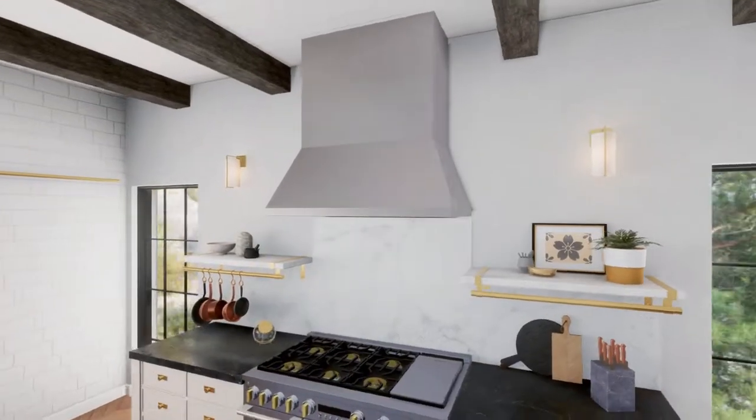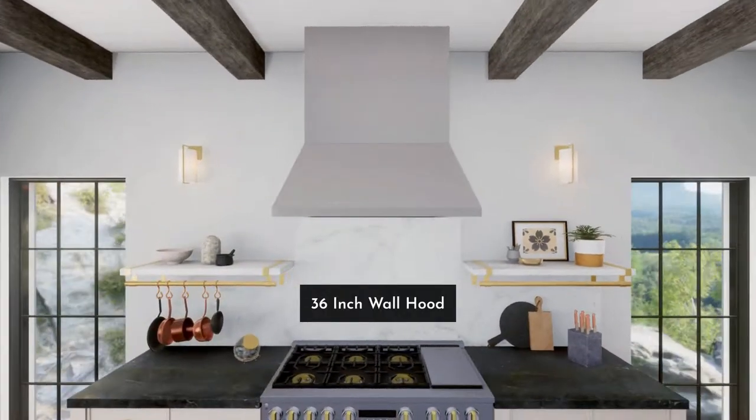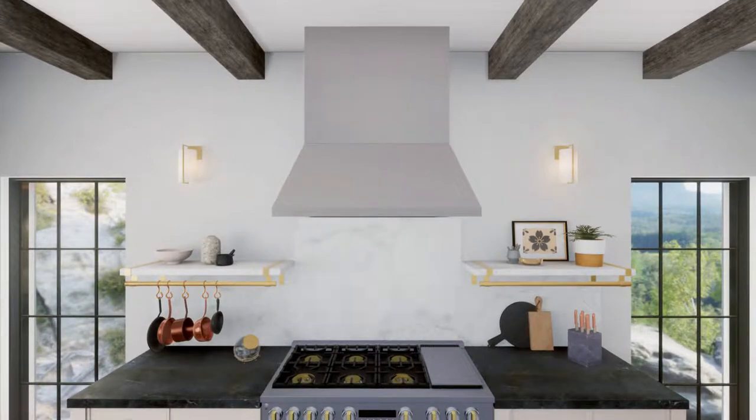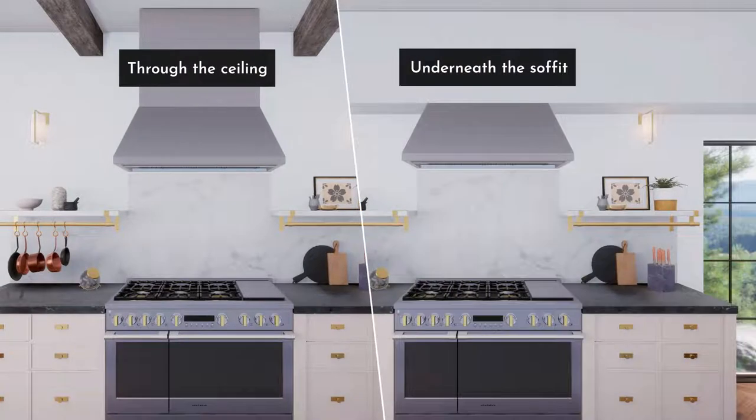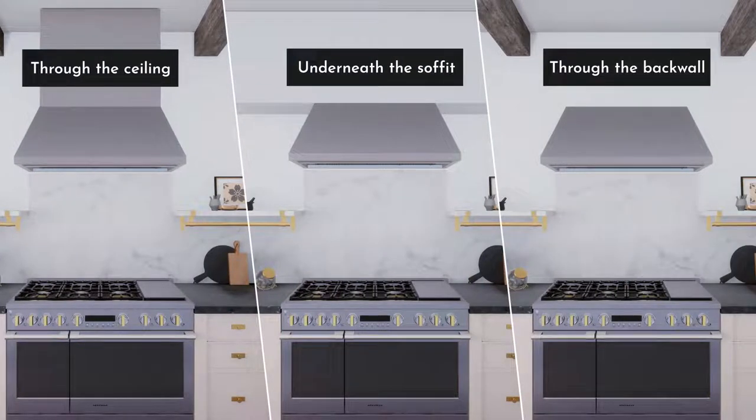This video demonstrates the installation procedure for the Monogram wall vent hood for 36 and 48-inch models. There are three methods for venting: vertical venting through the ceiling or the soffit, and horizontal venting through the back wall. All three options will be covered in this video.